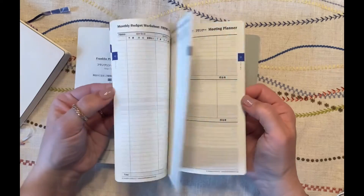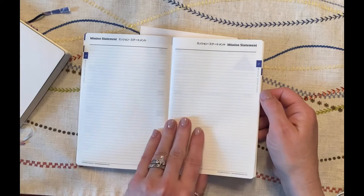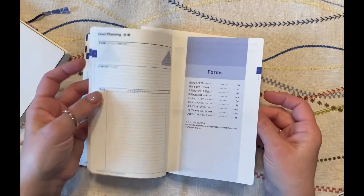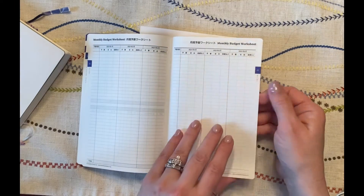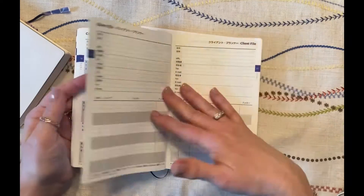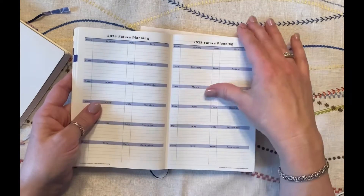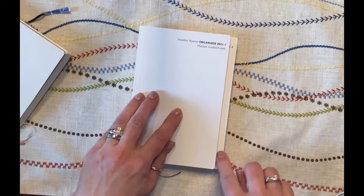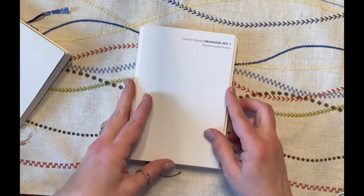I'll show you what I did with this little book last year and how I made it work for me. There are pages you could probably use — you could cover that up and have a nice note page. There's goal planning, an expense tracker, a budget worksheet with one quarter per page, yearly income and expense tracker, meeting planner, contacts, notes, project planner, future planning — so these pages I think are useful. This book is a little bit smaller than the notebook itself, kind of like the Hobonichi supplement in the A6 size.